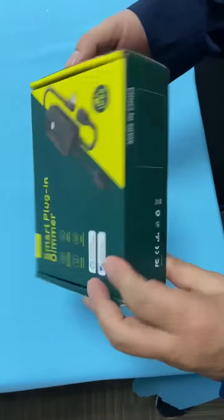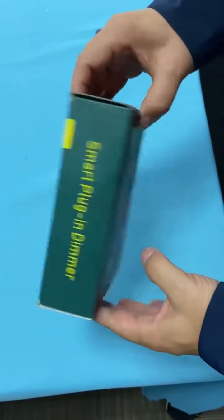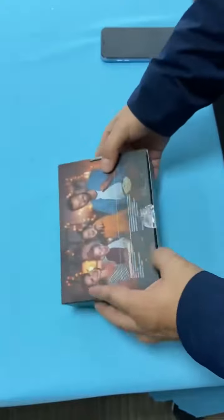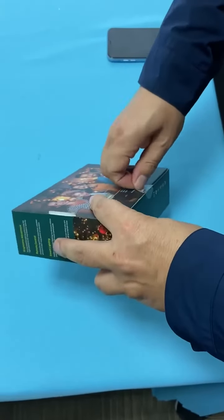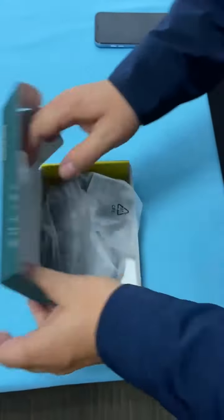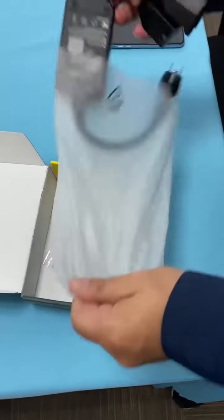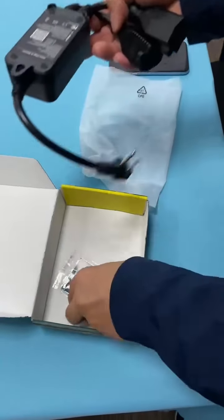This is the packing. Now we open it. This is the plug, and this is the manual.